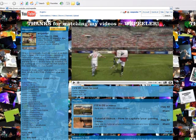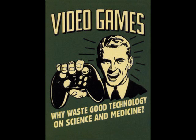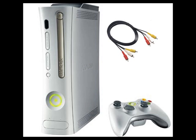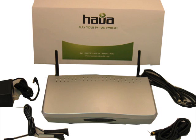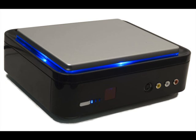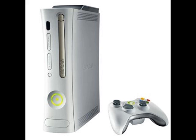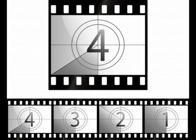Welcome back to my channel. Tweed Peeler here. Today I'm going to be talking about how to record your video gaming in HD. In the past I've put up video tutorials on how to capture standard definition gaming with both the Dazzle Capture Card and the Hava HD Wireless. Today I will be talking about an HD PVR, which is a personal video recorder. It will let you put 720p HD video directly from your video gaming console onto your computer for video editing.